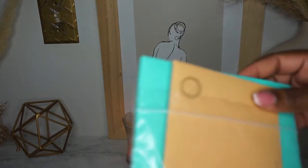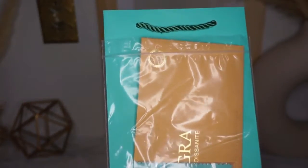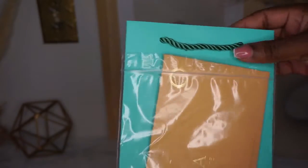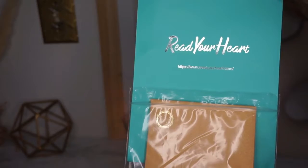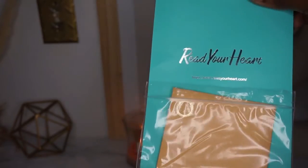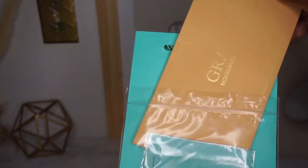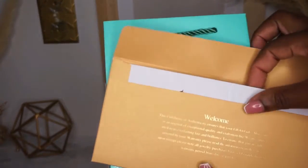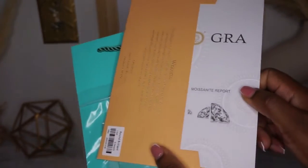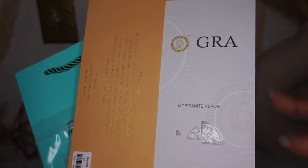Upon receiving the package, I did receive the packaging box with the jewelry piece. I also received a gift bag, so just in case you purchase it for a birthday gift or even an anniversary gift, you don't have to worry about a gift bag — they send one with it.